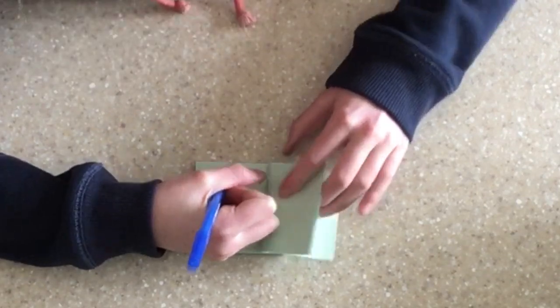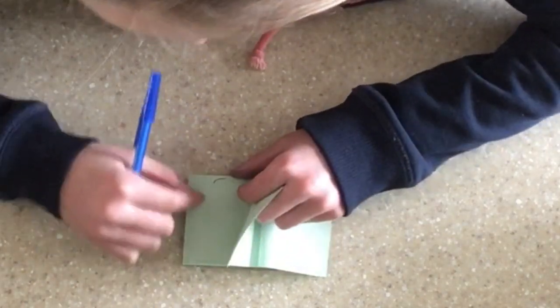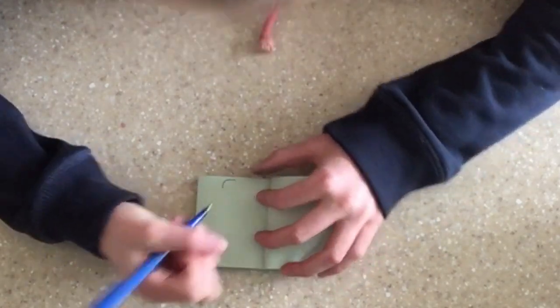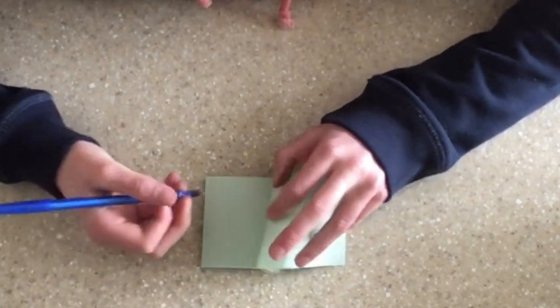If you color hard enough it will make a dent in it, so you'll be able to see the impression on the next page. I'm just going to go ahead and time-lapse this part — this is basically all you do the entire time.